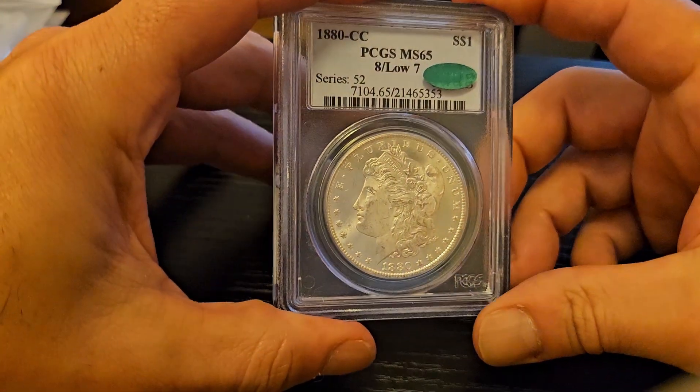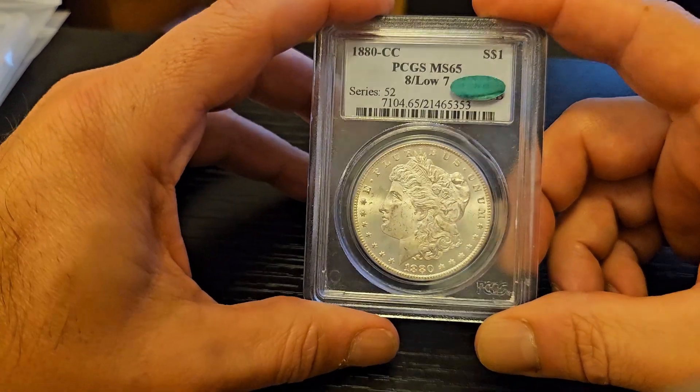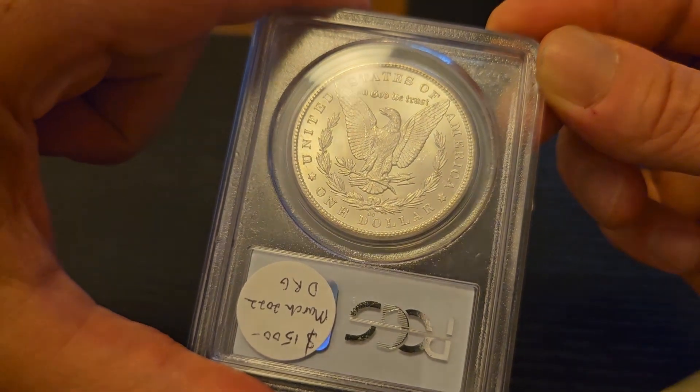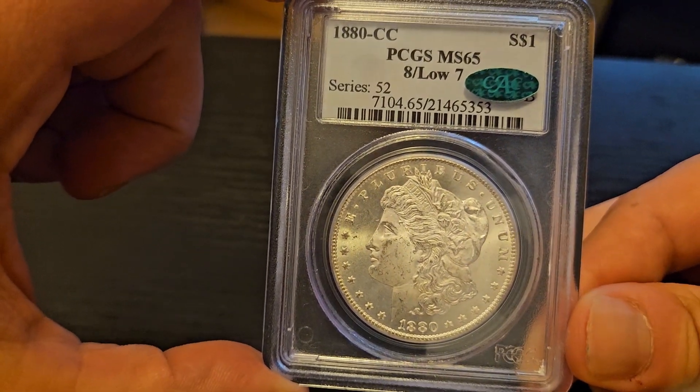These coins weren't necessarily passed down from great-great-grandparents — they entered the market as uncirculated coins directly from the mint, many decades after they were struck. Here's one of the showpieces: the CC, Carson City. Far fewer were struck, so they're much harder to find and fetch a premium. This is my favorite and one of my only examples of a Carson City Morgan — a beautiful MS65, which you don't see too often, and it has a CAC sticker on it.